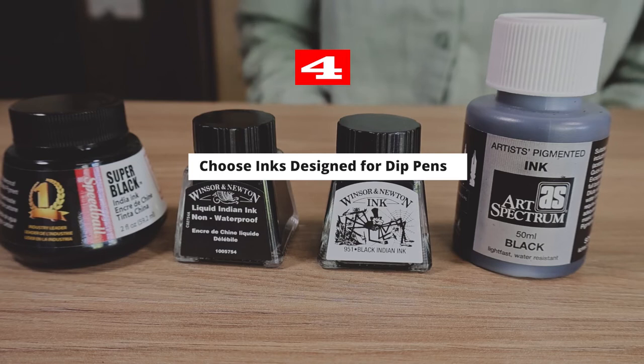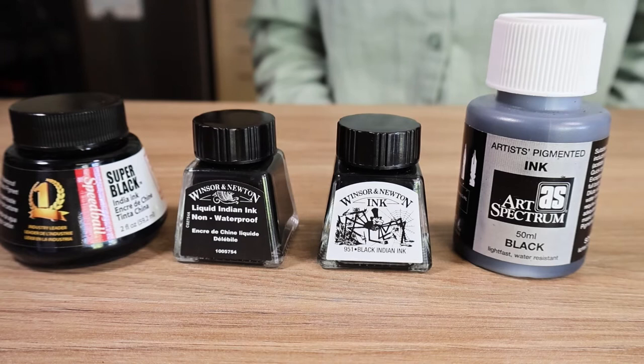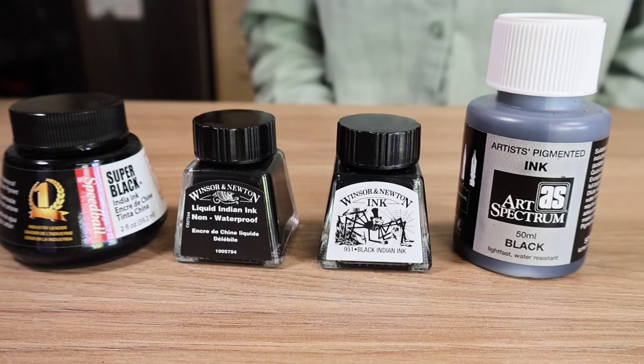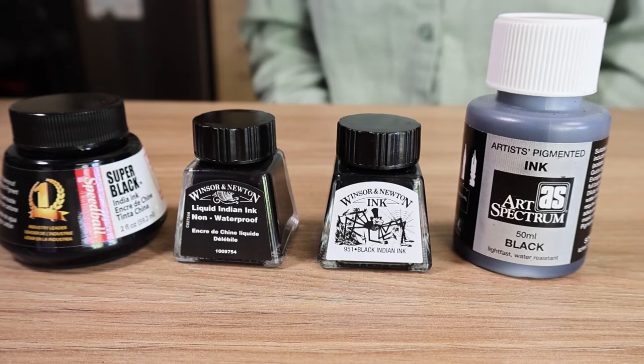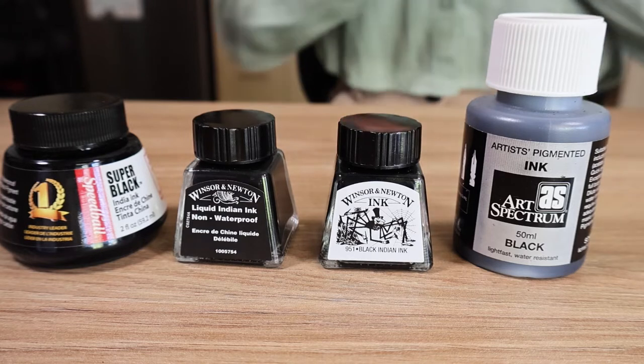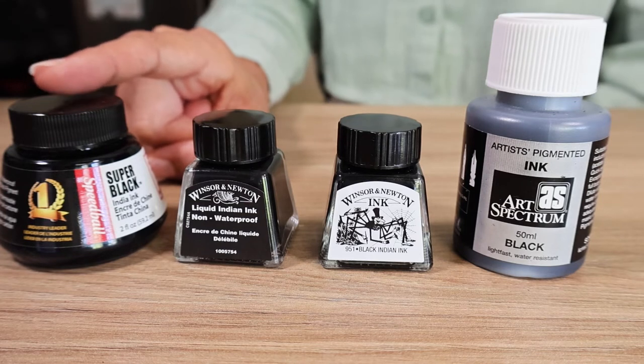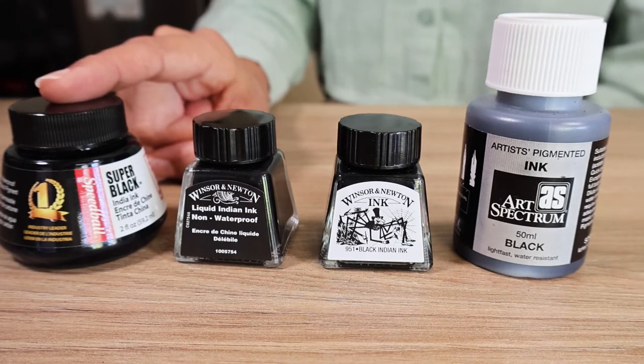Tip number four is to choose the right ink. Do your research and choose an ink that is designed for dip pen use. These inks are generally thinner, less viscous, and dry quickly, reducing the risk of smudging or smearing. My current favorite is this Speedball ink — super black. As the name suggests, it dries really dark black and luscious, and it is waterproof.